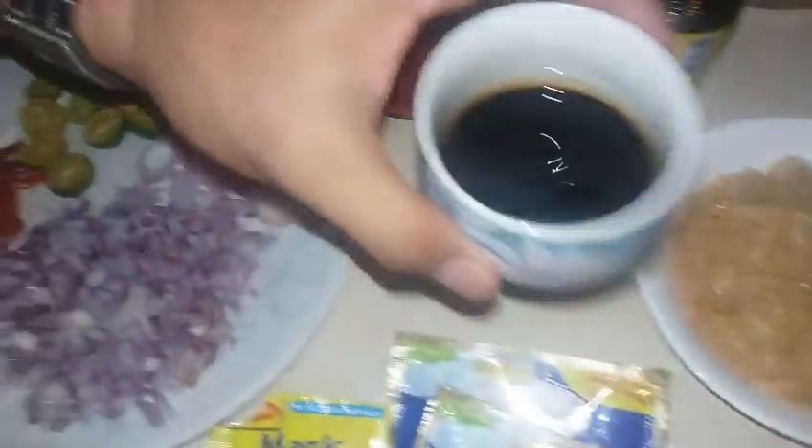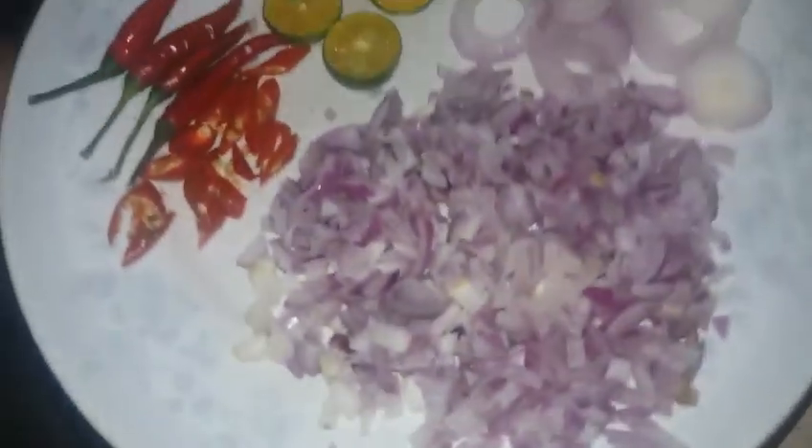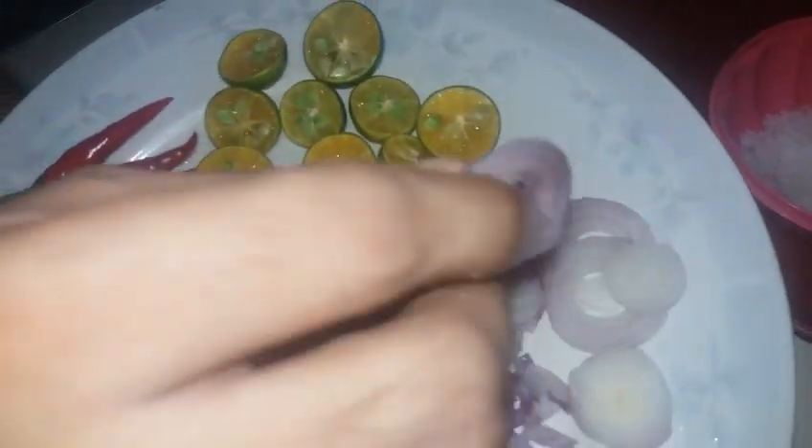Gagamit din po tayo ng durog na paminta — ground black pepper. Gagamit din po tayo ng mayonnaise, Magic Sarap seasoning, at bitsin seasoning. Gagamit din po tayo ng pork chicharron. Gagamit din po tayo ng toyo or soy sauce. Gagamit din po tayo ng Knorr liquid seasoning. Asin or salt — optional lang po. Ang ating nicely sliced na sibuyas, onions. Gagamit din po tayo ng onion rings, calamansi, at siling labuyo.